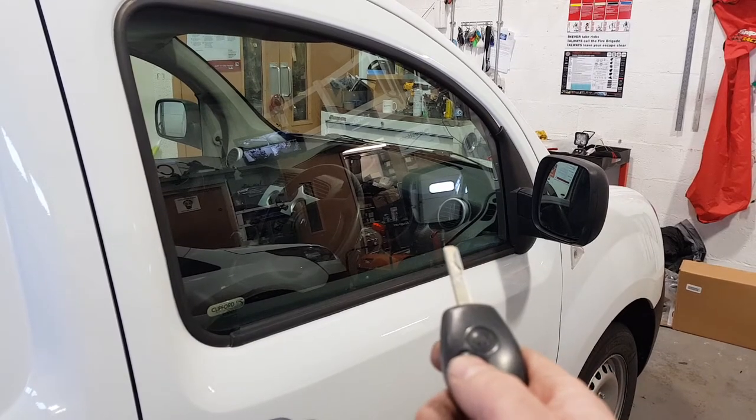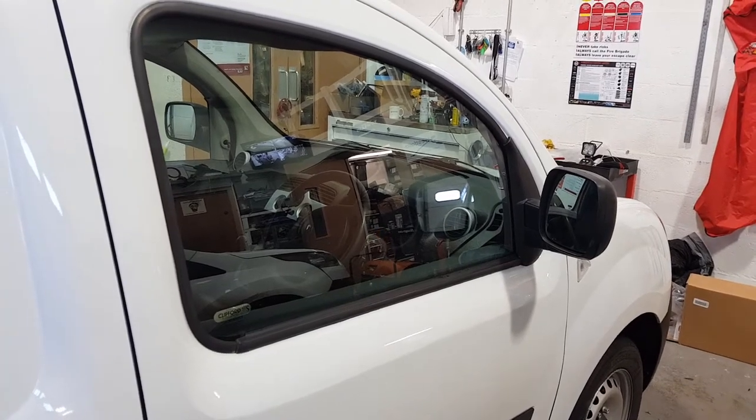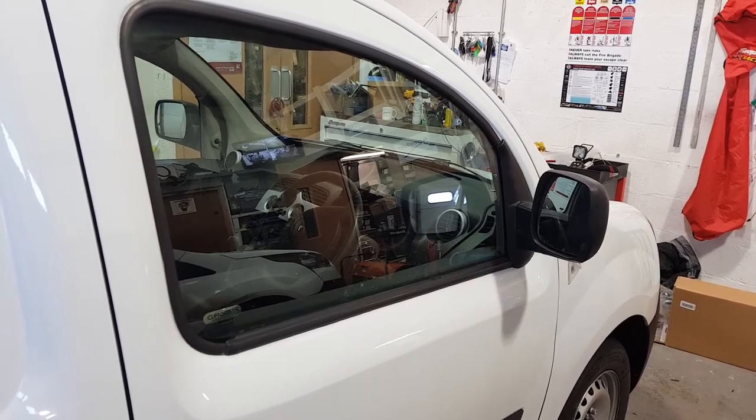If we lock it on the manufacturer's key, we get a single chirp. Unlock. One beep for on, two for off.